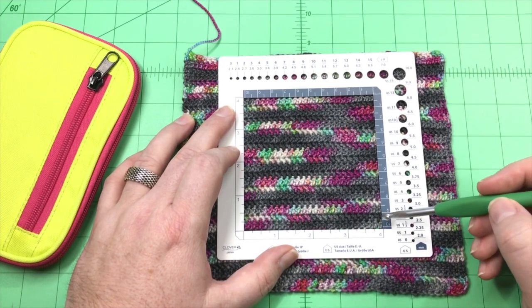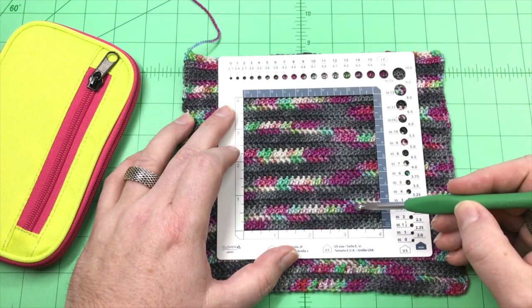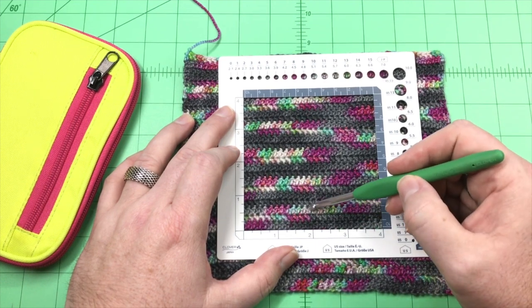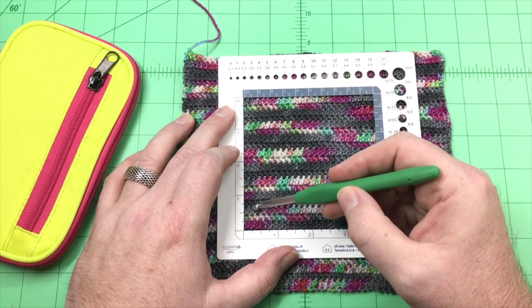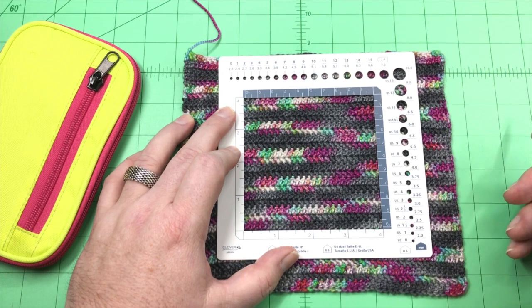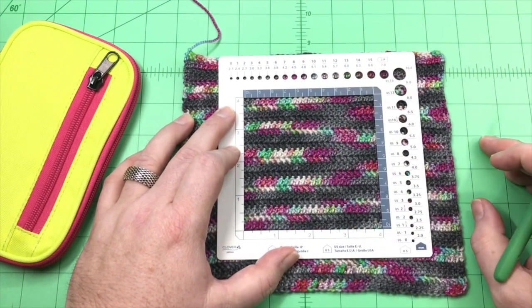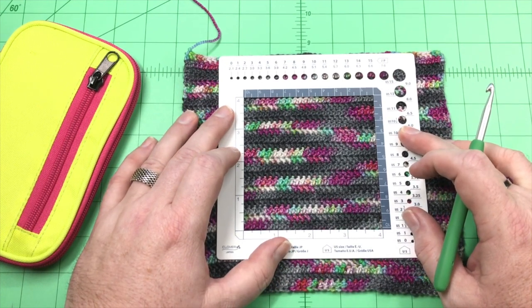Then I'll go through and count the stitches. Here we have 1, 2, 3, 4, 5, 6, 7, 8, 10, 11, 12, 13, 14, 15, 16, 17, 18, 19, 20, 21, 22, 23, 24, and a half. So 24.5 stitches in 4 inches or 10 centimeters — and that tells me my blocked gauge for this crocheted piece. It works exactly the same for knitted pieces.